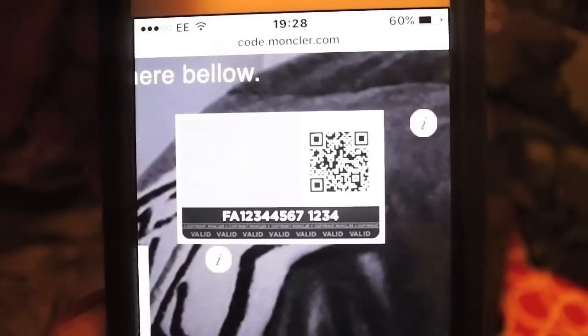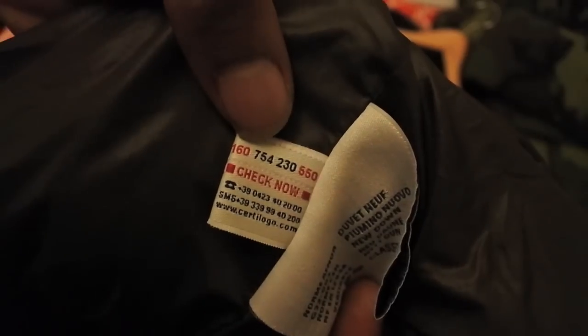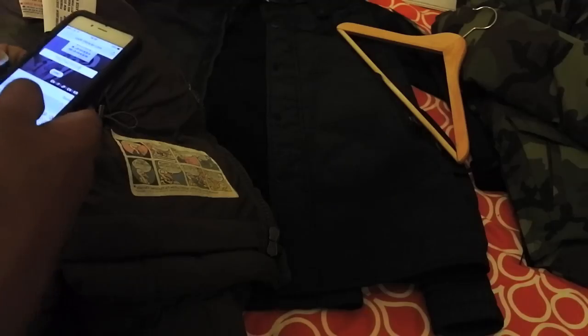If your jacket has this label right here — you can't really see it on the camera, which is a bit annoying — that's for the new 2016 jackets. If your jacket is after 2014, or I think it's 2014 or 2015, it will have this one. This is the older one — that's the one from 2010 to 2014. So if you've got that one like what I've got, you jump over to your number and insert it into that field.